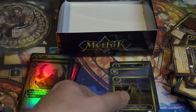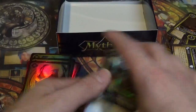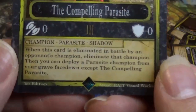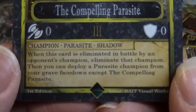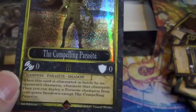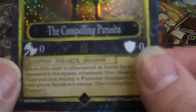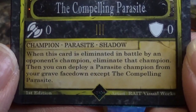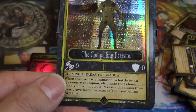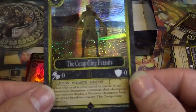Alright, for fun we're going to take a look at the effects of our higher rarity cards. First up: the Compelling Parasite — 3 cost champion, zero attack, zero defense, Champion Parasite Shadow. When this card is eliminated in battle by an opponent's champion, eliminate that champion and you can apply a Parasite champion from your grave face down, except the Compelling Parasite. It's essentially like Deathtouch — it kills whatever enemy it battles. In a Parasite deck this sounds like it'd be pretty powerful.